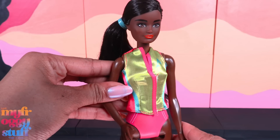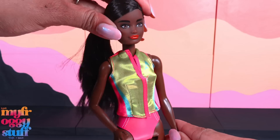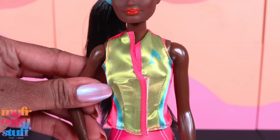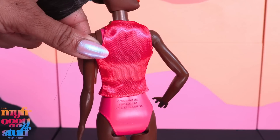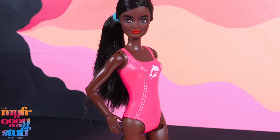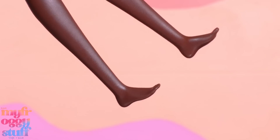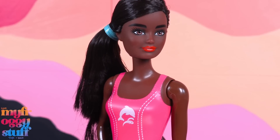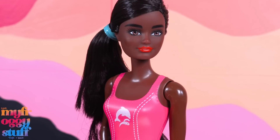We are getting a doll with the basic five points of articulation with movement at the head, shoulders, and hip. There's a fabric vest — it's solid on the back and velcros in the front. Underneath, she has a painted-on bathing suit, her feet are flat, brown eyes, a reddish-orange lipstick, and the paint looks pretty good.